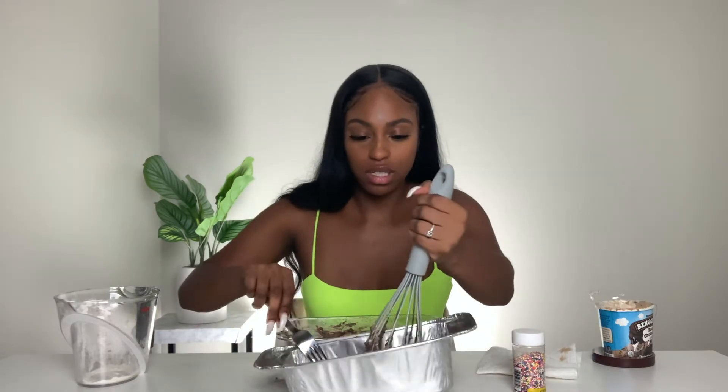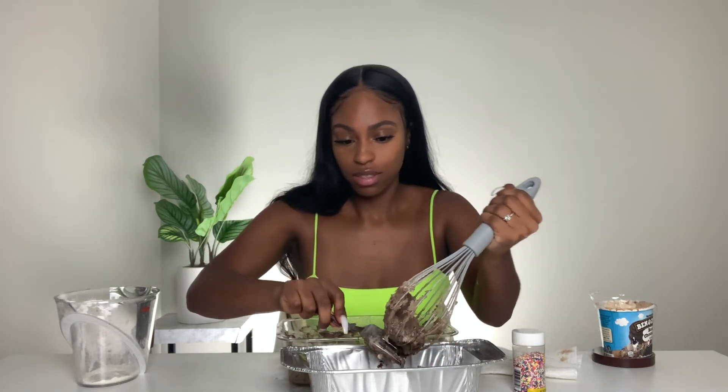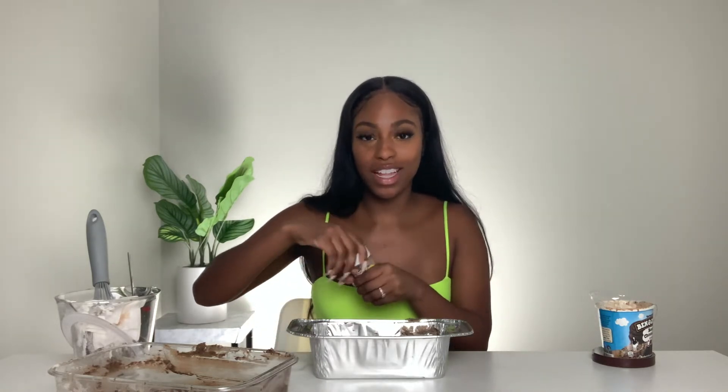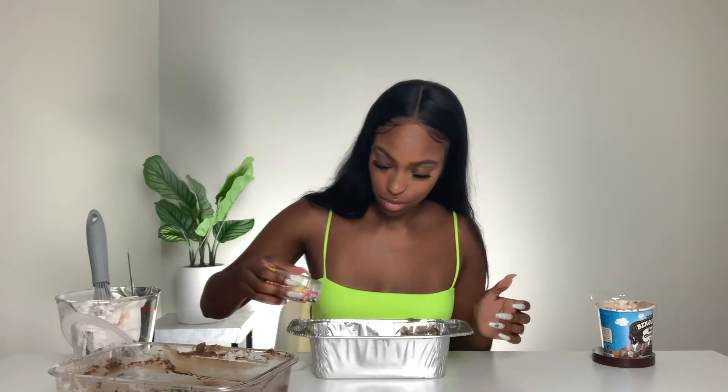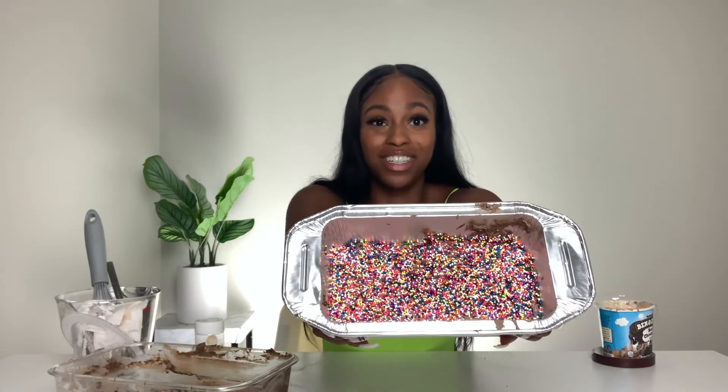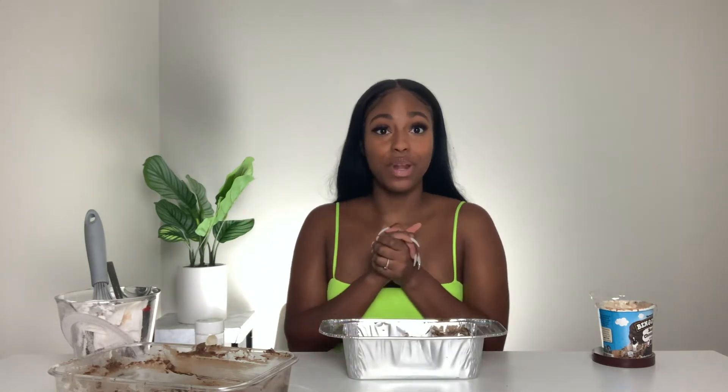I had to get a fork because the whisk wasn't working — it was way too big for this batter. This is the best it was gonna get. It looks kind of nasty on the inside. I'm going to go ahead and add the sprinkles on top. Now we put this in the oven at 350 degrees for 35 to 40 minutes to see if it even works.